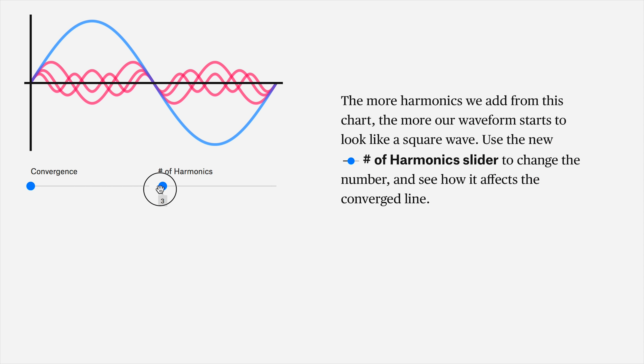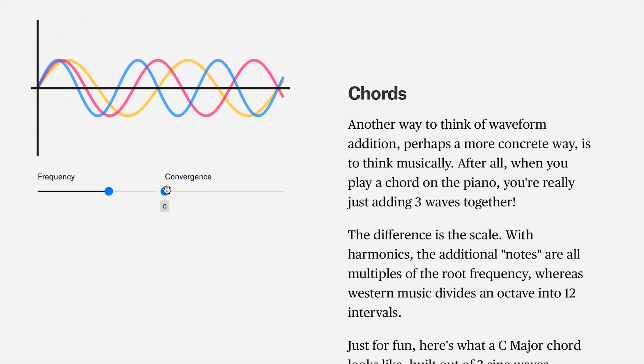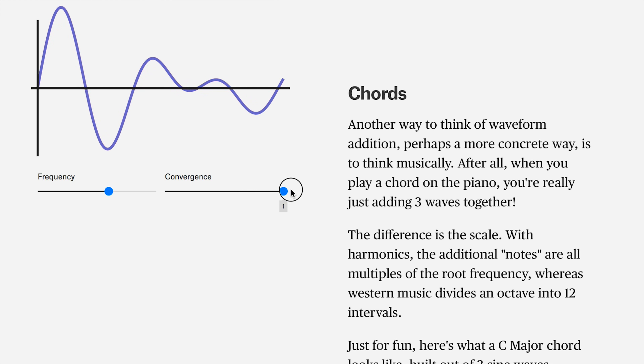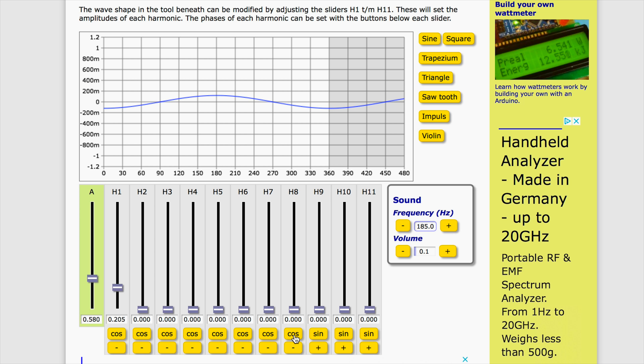Hey there! I'm Jake, and you know what's amazing? Magnets. But we're not here to talk about magnets today. Instead, we're going to talk about an instrument that we all have, which is our throat, and then we're also going to talk about ears, which isn't really an instrument. But let me show you this clip.